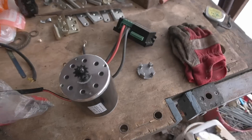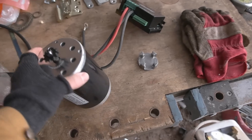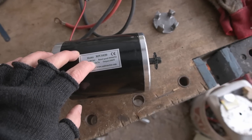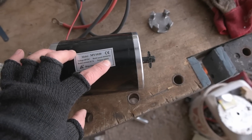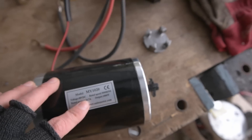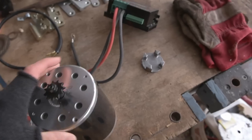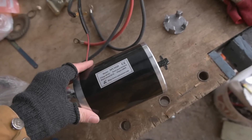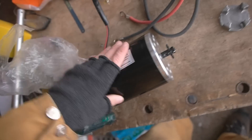Hi there, welcome back. This is the first part of making my second electric outboard motor, for my inflatable dinghy. So here's the starting situation. I got this motor — it's a DC motor, 48 volts, output 1 kilowatt, 1000 watts, 26.7 amps rated output current. I got it from eBay, ordered from Germany, about 100 euros — so about 100 US dollars.